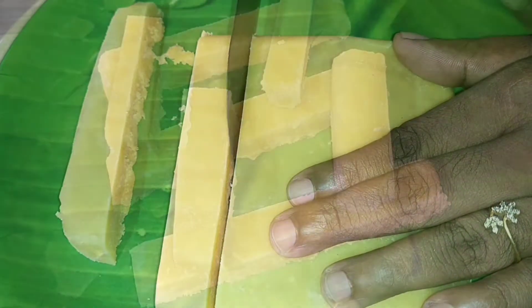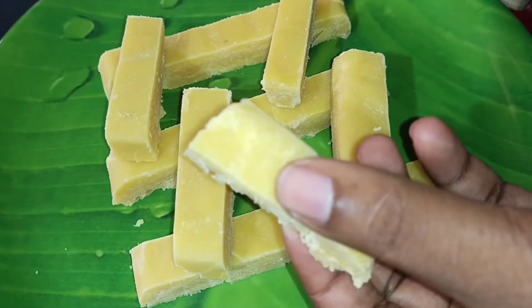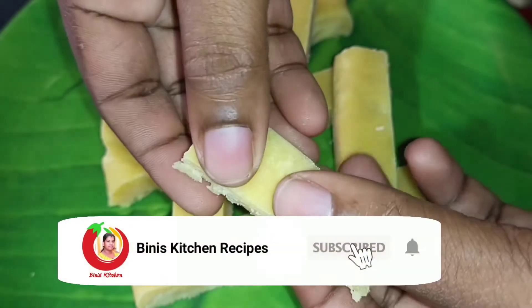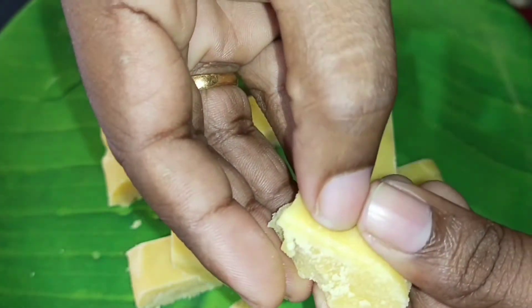If you like this video, subscribe to my channel. Please subscribe, please like this video and click on this video. Now, let's get ready to learn how to make Mysore Pak.